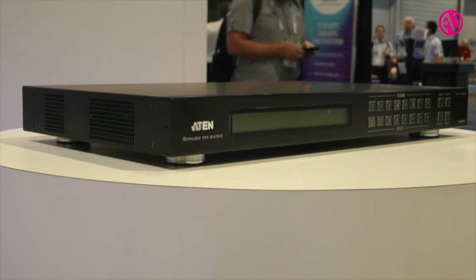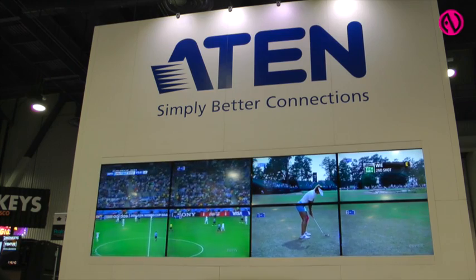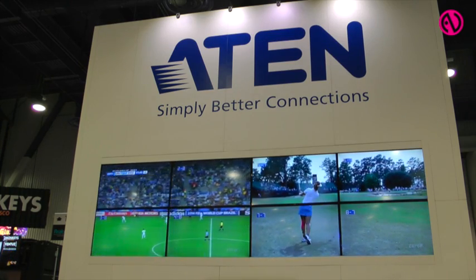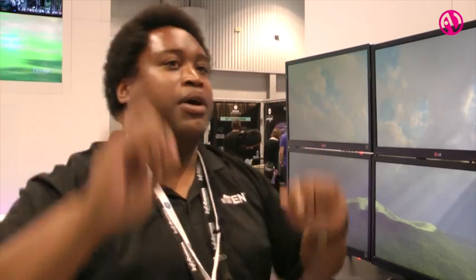What I like to use it for would be, say, you're doing a bar room setup. You can do a bar room bundle where you get the unit, some extenders and ATVs, and you can do a video wall behind the bar and then extend out to four different TVs surrounded in your bar. So that'd be a definite plus on our side.